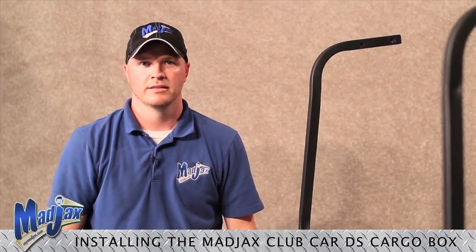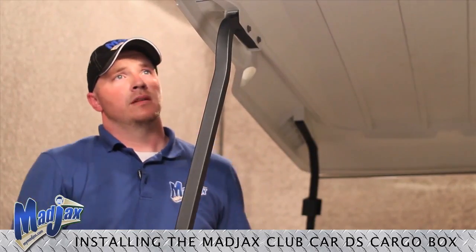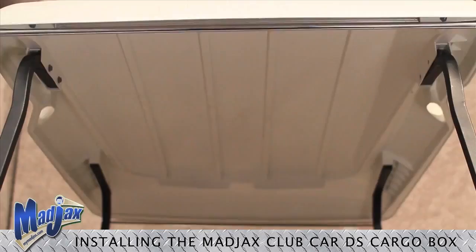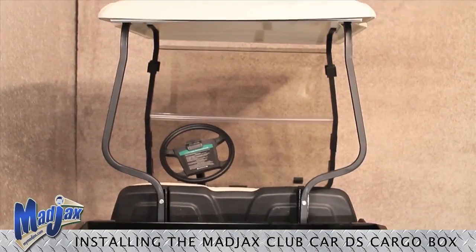Now that our hardware is tightened, we can now install our canopy and we are complete. Now that our canopy is installed, our Mad Jack's cargo box installation for the Club Car DS is completed.